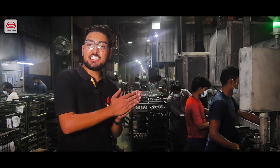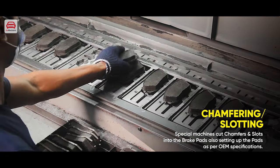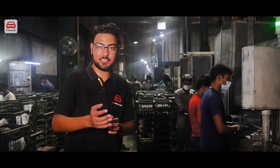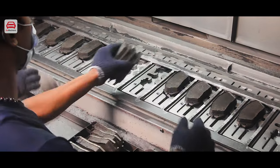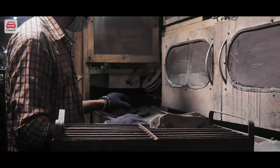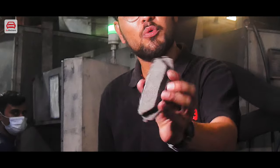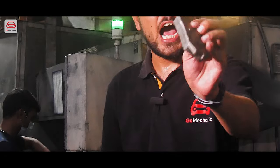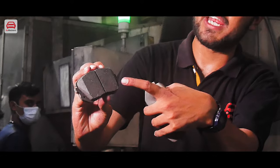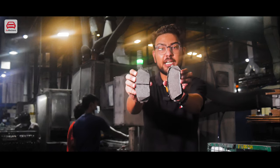Our brake pads have come out of the oven. Now we will add chamfers and slots, and smooth them. You can see this product which came out of the oven — it is unfinished. And here you can see the finished product, with slots for heat dissipation, chamfers, and a smooth surface. You can see the difference yourself.